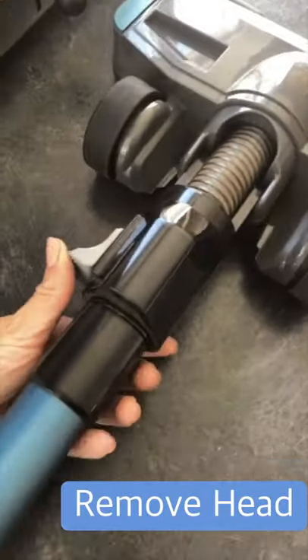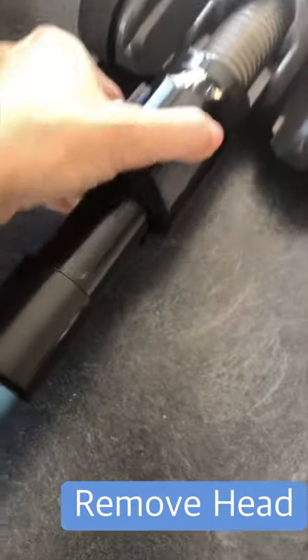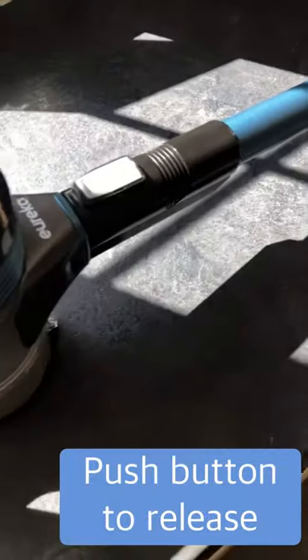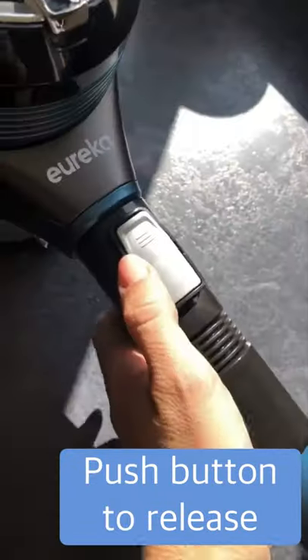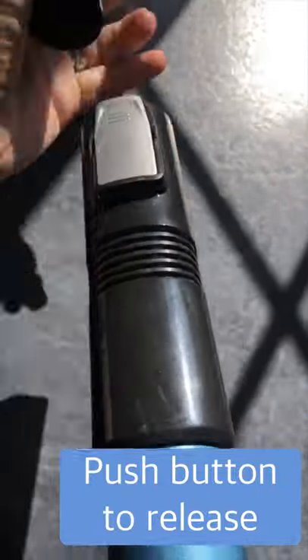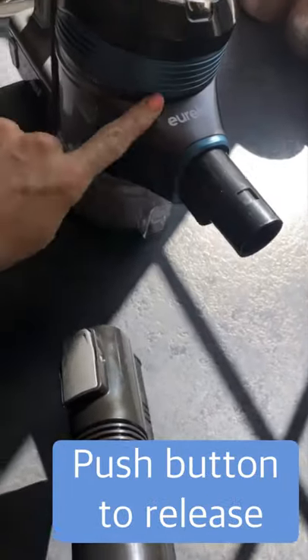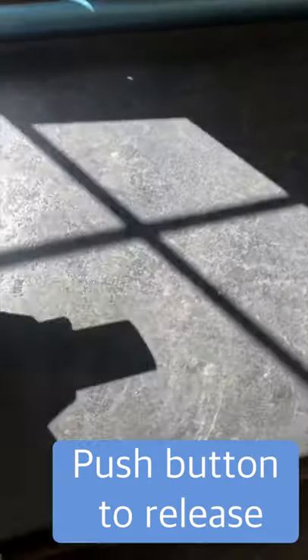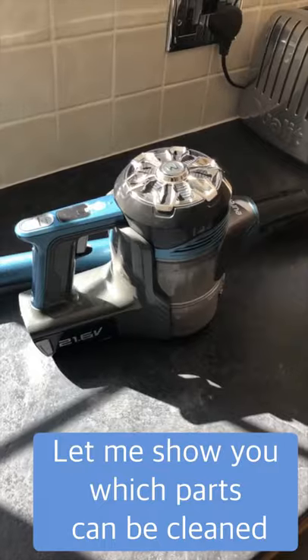Let's start taking the hoover apart. First things first, I'm going to take the head off — you push this button down and that will slide off. Then to take off the next bit, you push this button down, pull that, and push that button down and that will release it. It's just easier to clean when it's in separate parts rather than trying to clean it all as one big piece.